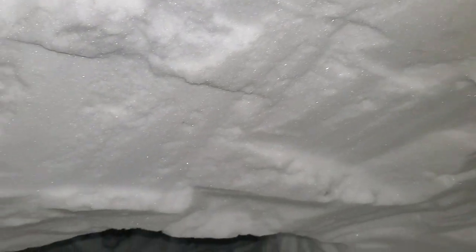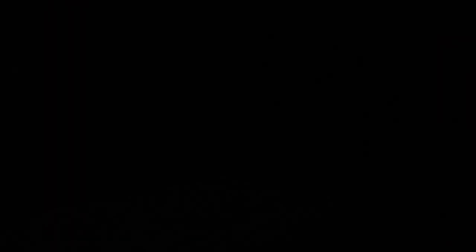There we go. You can see I've made it big enough that I can sit upright, no problem. I'm sitting cross-legged, no worries. I'll turn the light off and see if you can see anything — barely, yeah.